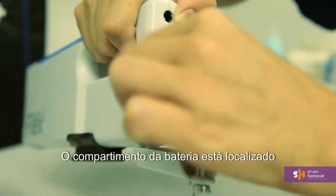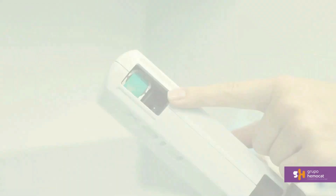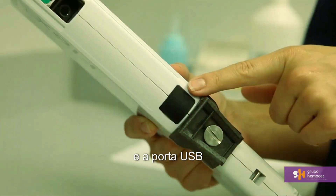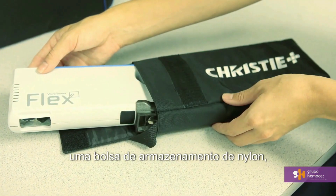The battery compartment is located at the back of the unit, as well as the AC power inlet. On the bottom of the unit, you will find the lens, the mounting bracket for connecting to the S-mount, and the USB port.